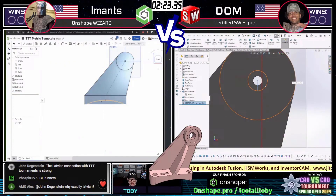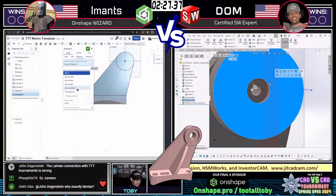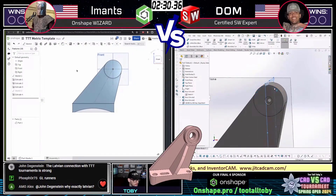Imants on the left is now going through and creating that curved section down at the bottom of his part. And these runners are really, really, really close here.